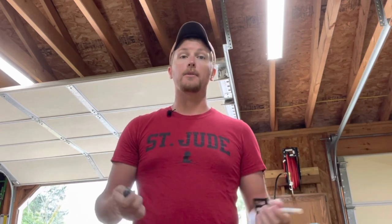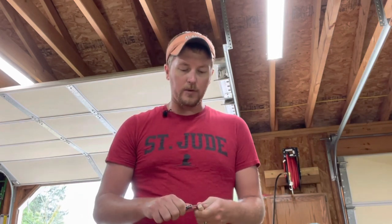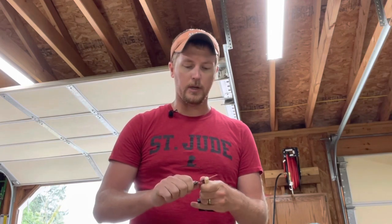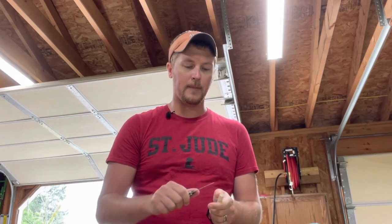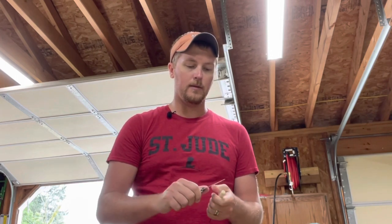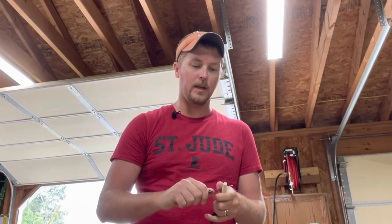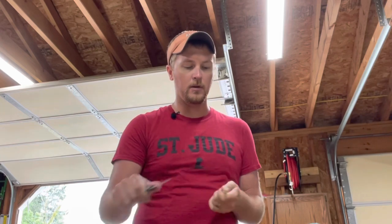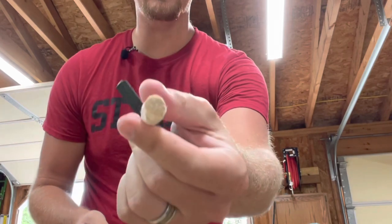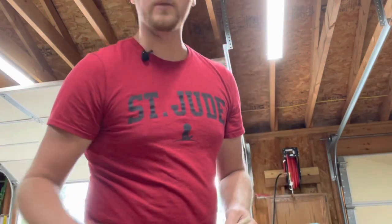It gets even better. Take just a pocket knife, razor knife, whatever you've got - a piece of sandpaper if you want to wait that long - and just whittle it down, literally whittle, just like you'd see in an old movie. It doesn't have to be pretty, this is going to be trash anyway. Just shave the edge down ever so slightly.